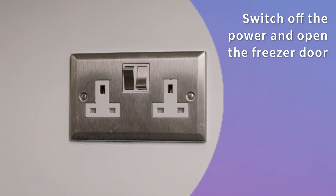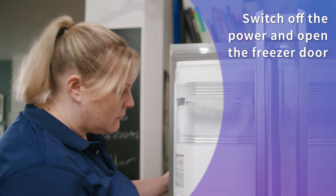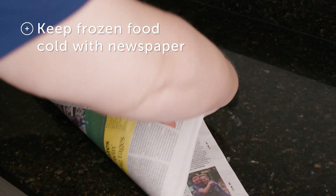First, switch off the fridge freezer, or just the freezer itself if you can. Leave the door open for a couple of hours. To keep your frozen food cool, you can either ask your neighbor very nicely to borrow their freezer, or wrap it in newspaper and stick it in a cool box.